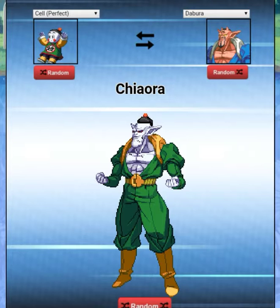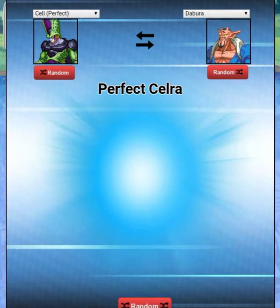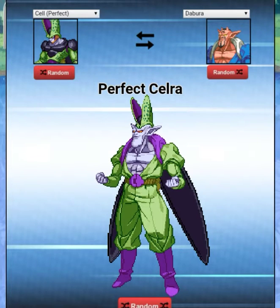We got Perfect Cell — all the good characters we're getting! Cell's my number one favorite bad guy, just because he wanted to be the best and he didn't care about destroying anything. Goku was kind of his thing but then he was like 'I want to be the best.' This fusion kind of looks ugly though — it's just hideous. Okay, let's move on.